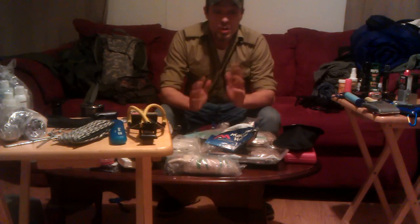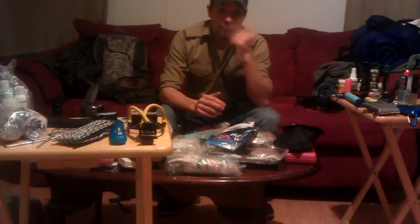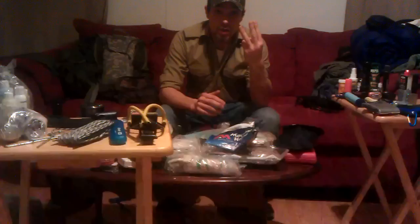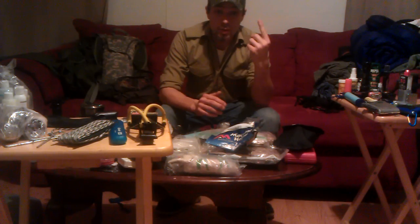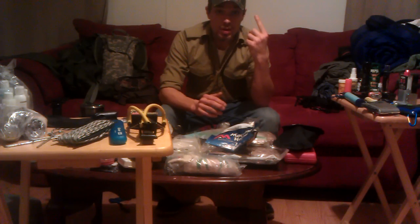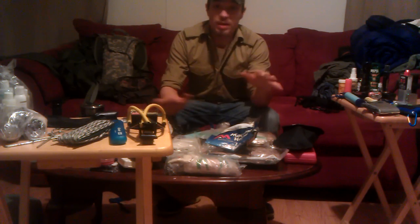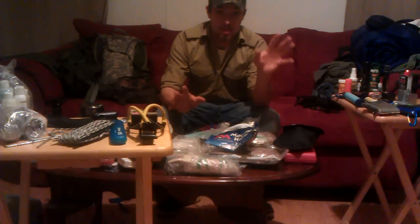When you're in the woods and you want to construct a bug-out bag, there are four things to concentrate on and build around: fire, water, shelter, and food. You need fire — it's a mental boost, you can cook food with it, it keeps bugs and animals at bay. It's the main source of what you need; if you don't have anything else, fire is where it's at.